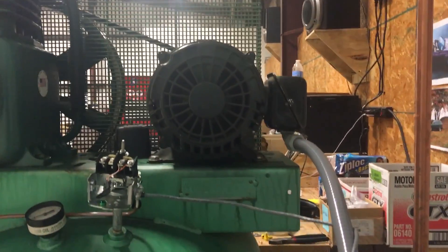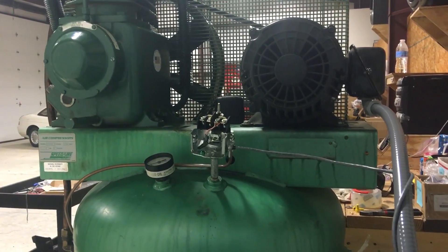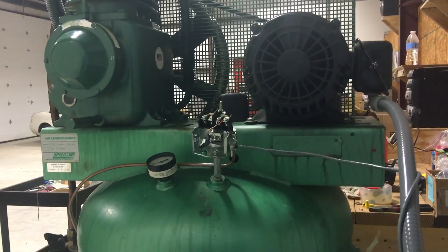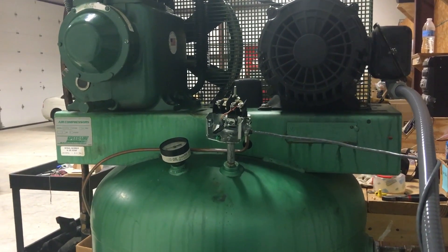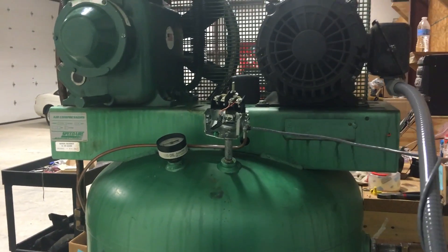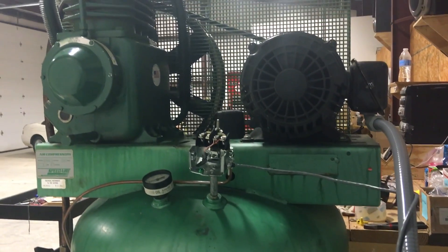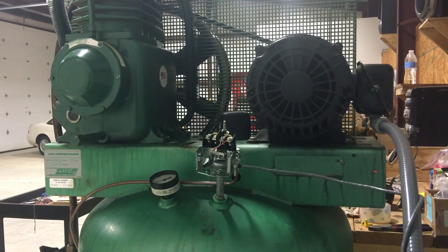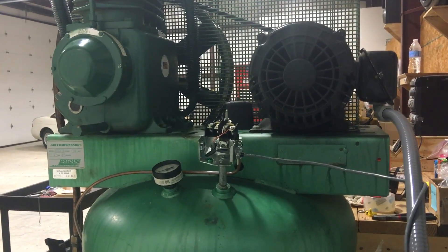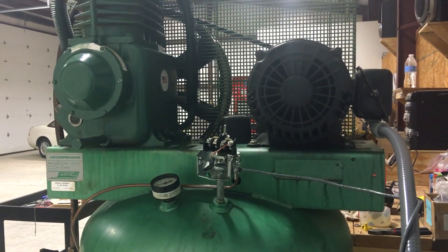Work out how many Hertz that minimum speed is based on your pulley diameters and set that as the floor. Under normal operation this compressor is way oversized for what I need. So, for example, if it normally runs at 900 RPM but is rated down to 500, I might use the pressure transducer to run it at 500 under most circumstances, then speed it up if it detects the pressure is still dropping while running.